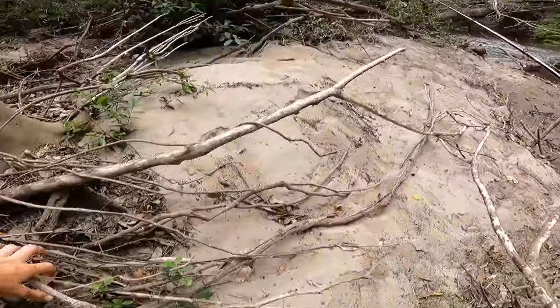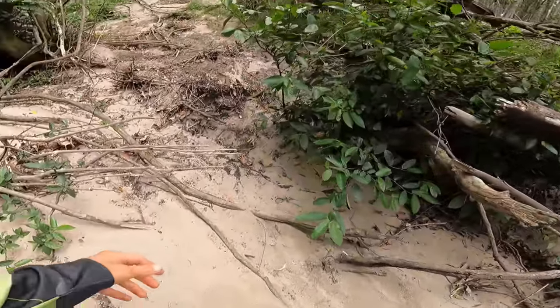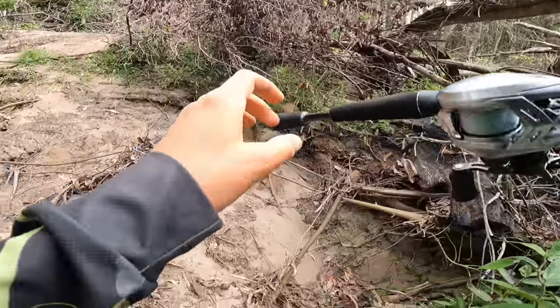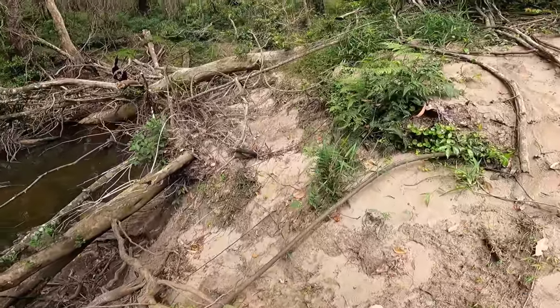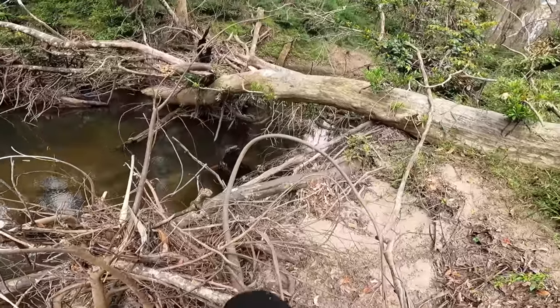No luck there either. Been flipping all the pools where I was fishing topwater as I make my way back, and I'm not pulling any fish out of these either. A bit weird, especially since some of them look so good — perfect ambush points for bass — but they're just not here.